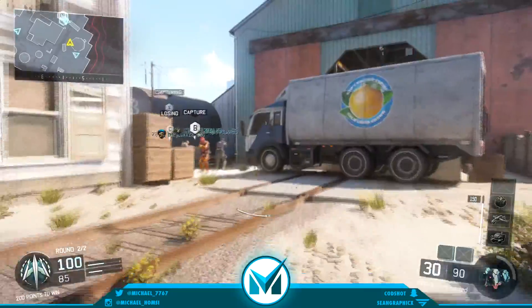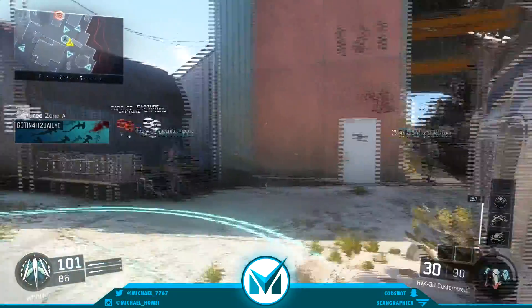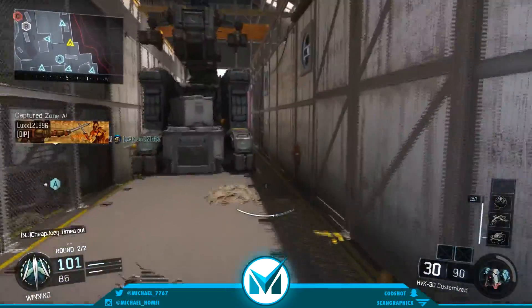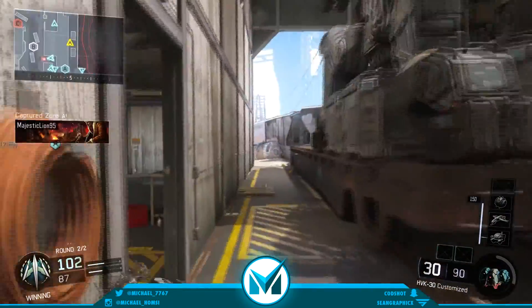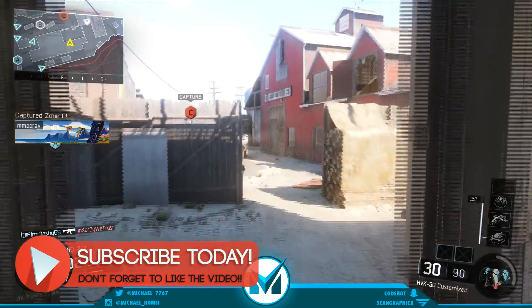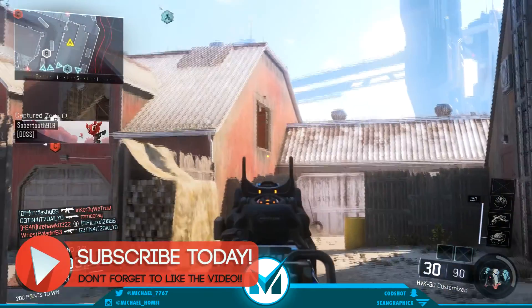Yo guys, what is going on? It's your boy Michael, back on this video. If you're into it today, I'm going to be doing an HVK30 best class setup for you guys. I know you guys love this best class setup series, so if you think you'll enjoy this video, make sure to slap that like button, subscribe if you're new to the channel, and let's get right into it.